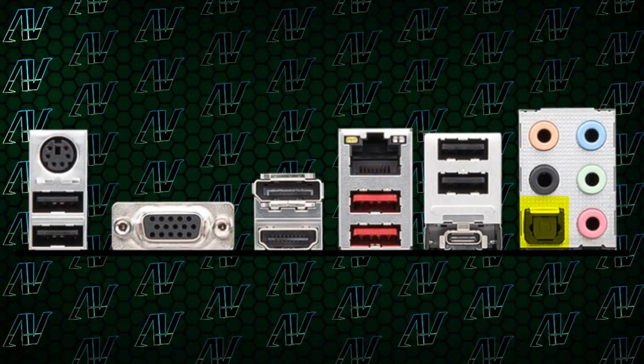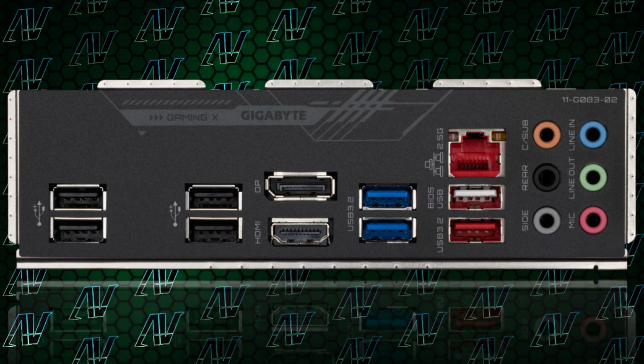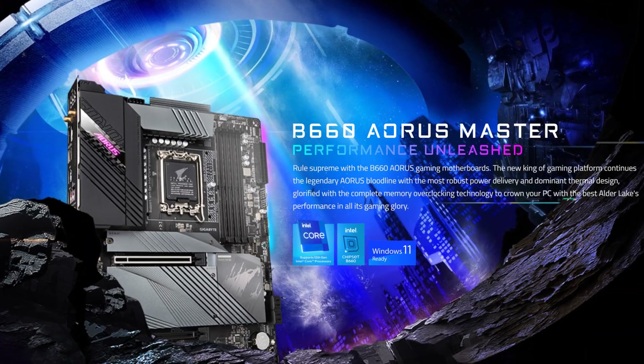Plus, unlike with the Gigabyte board, here on the MSI you also get an optical S/PDIF port, which is completely absent from the Gigabyte B660 Gaming X. So while it certainly isn't the best B660 board — I'd still give that prize to the Aorus Master — this is still amazing for only $150.